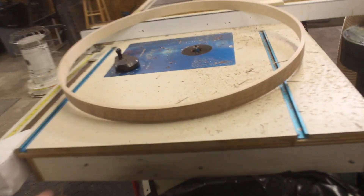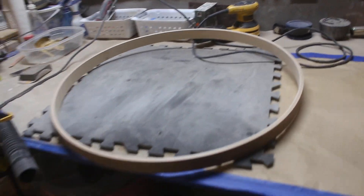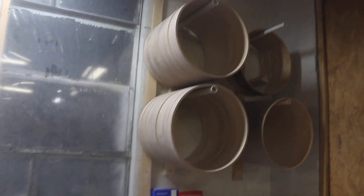Another hoop to sand — and last one. Ten snares, two bases. Joke's on us because then we've got to lay them all out and drill them.